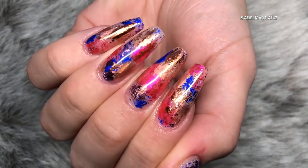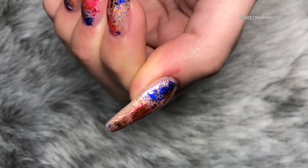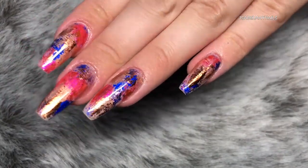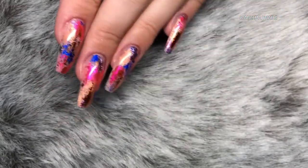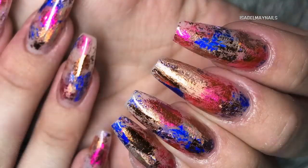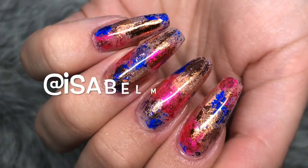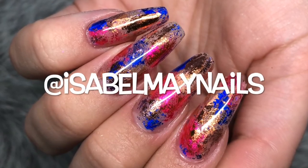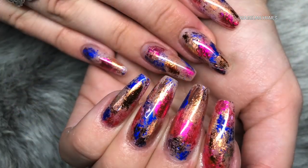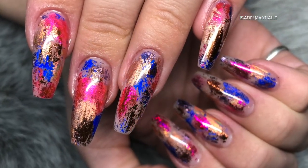I love foil effect nails - they're some of my favourite nail art techniques and the options really are endless. Thank you so much for watching, don't forget to like this video and subscribe to my channel. I've got some really fun tutorials coming up, and head over to my Instagram, isabelmaynails, where I post tons of my work and little sneak peeks for upcoming videos. I'll see you in my next tutorial, bye!